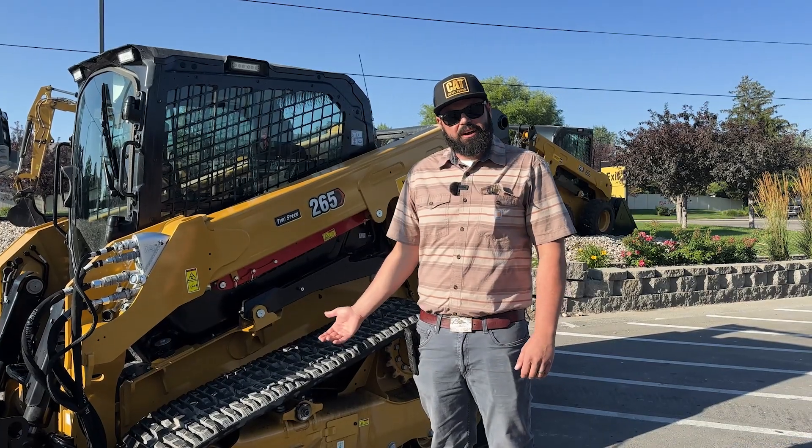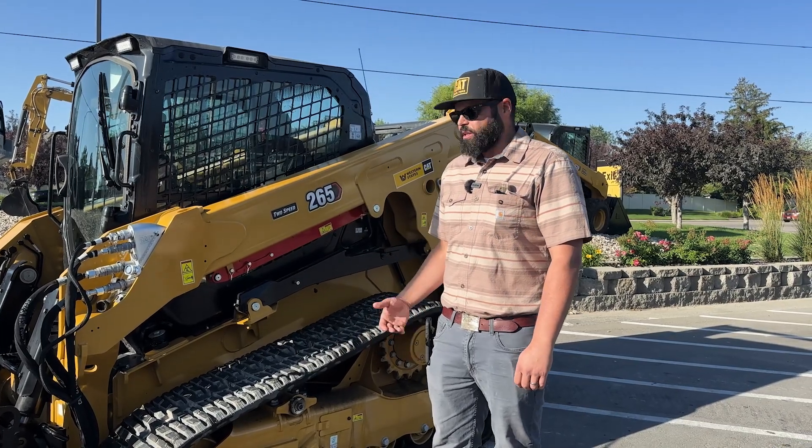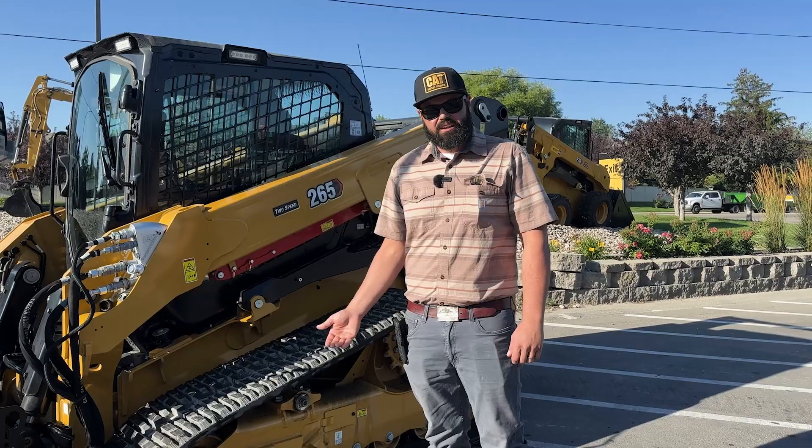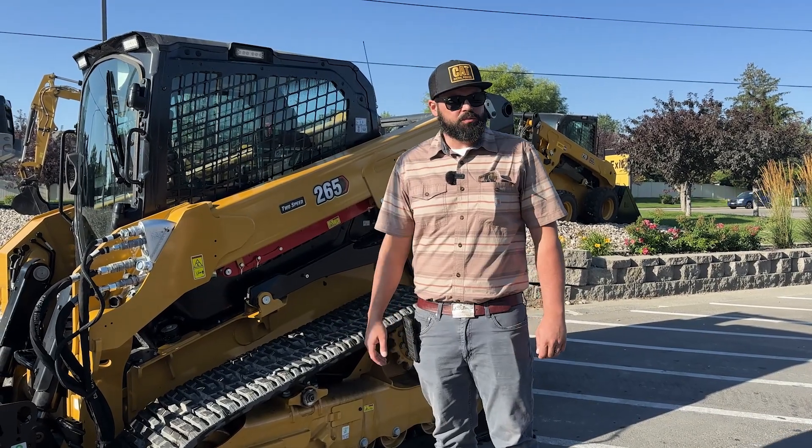This is the new 265 Next Gen CTL from Caterpillar. There are a lot of features and benefits with this Next Gen CTL over our last series, which was the D3.